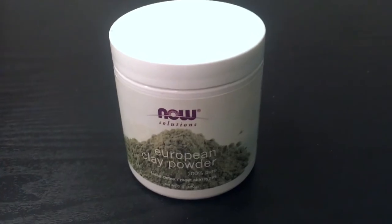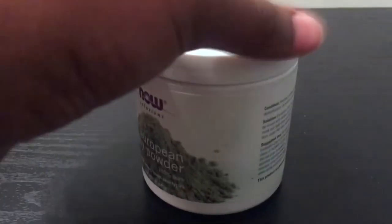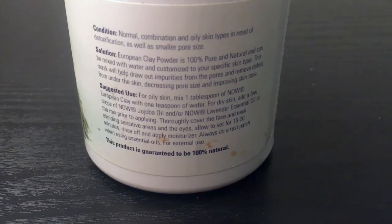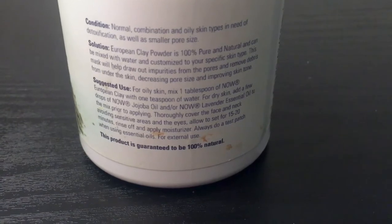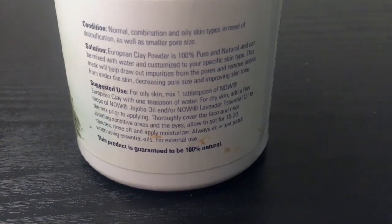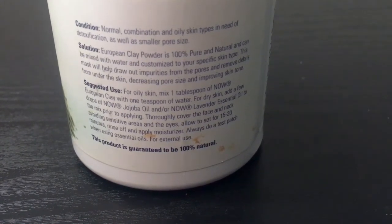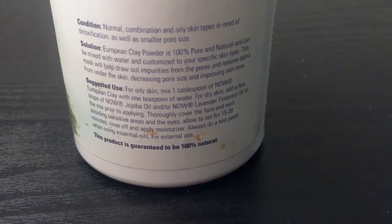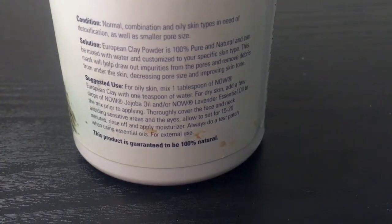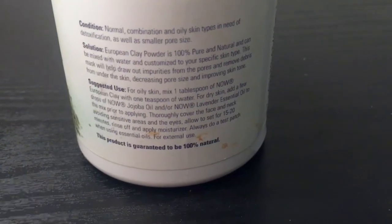With this product, you really want to make sure you follow the directions on the back where it says suggested use. For oily skin, mix one tablespoon of this clay powder with a tablespoon of water — that's usually what I do because my skin is very oily. Or for dry skin, add a few drops of their jojoba oil and/or the Now lavender essential oil, then mix it prior to applying it to your face.